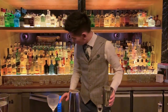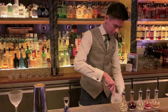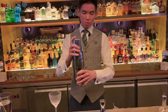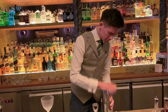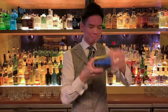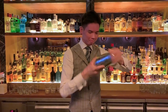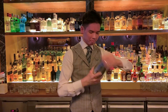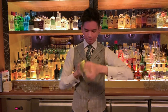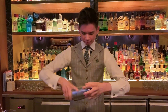Here's a glass. Whenever you're ready, I'm going to shake up the drink.